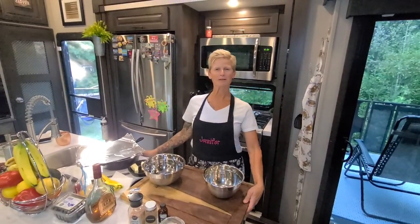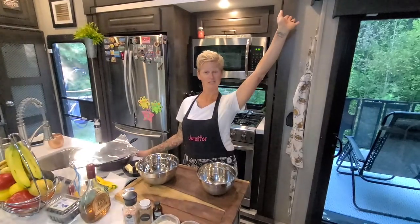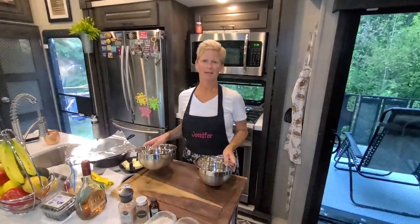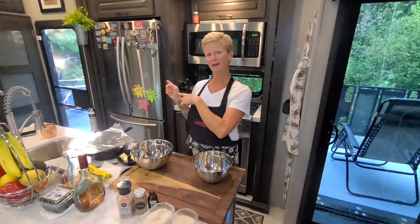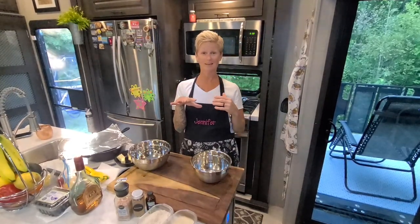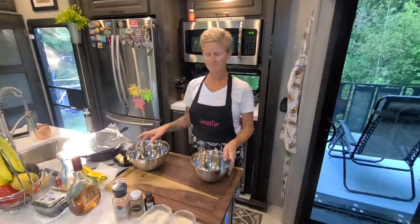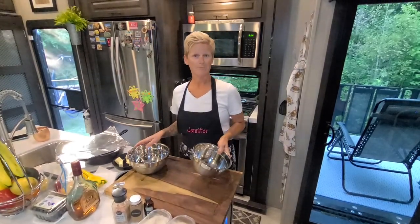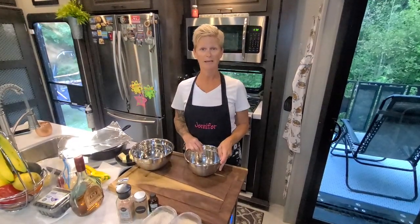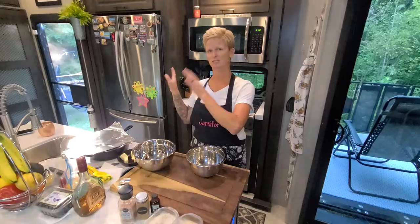Hi everybody, welcome to the Chuck Wagon, starring your host and chef Jen. I'm going to make a blueberry strawberry cobbler on the open fire. I'm just getting into this cooking style and I love it. If you're camping and you don't have a setup like this, you can mix your dry ingredients before you leave the house and finish everything up outside.